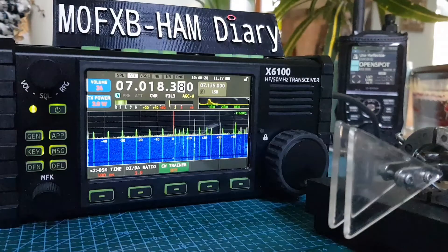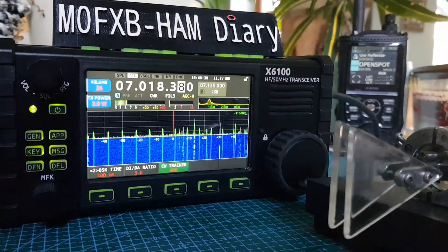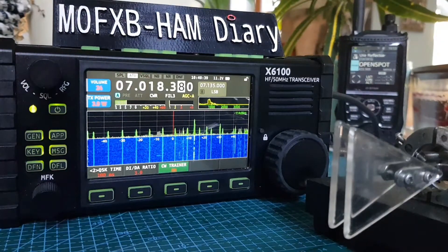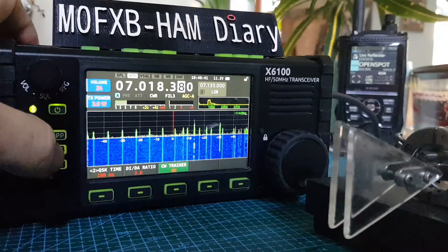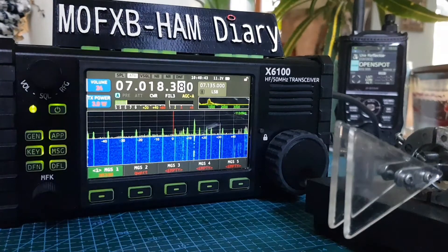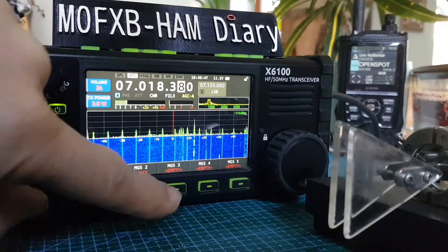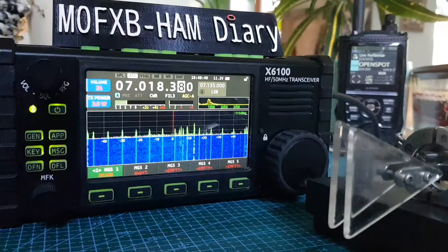Next step. We're going to leave it in training mode. First thing, go to Messages. I've played with voice message but I can't seem to get that working, so let's add a message. Let's go to message number three because that one says empty.